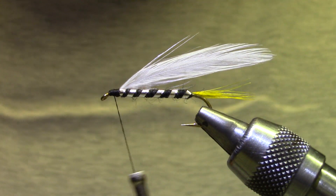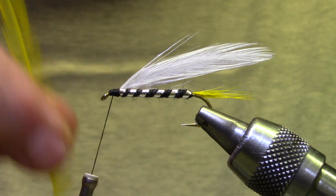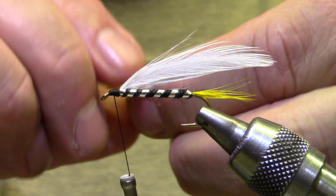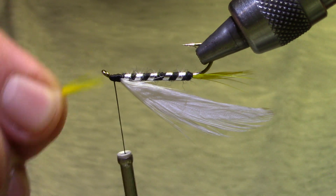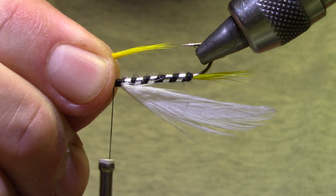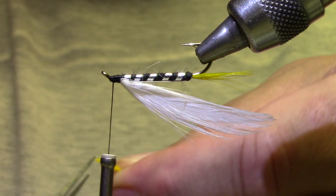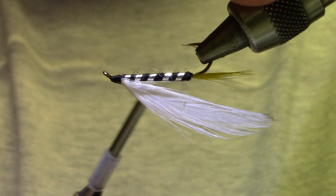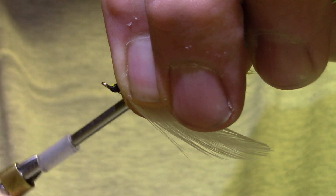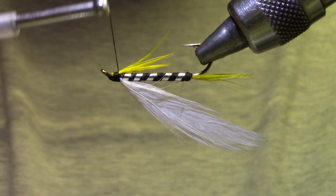Now we want to put that yellow beard on it. Go back to your same yellow hackle and get some nice and even. Pinch them tight and pull the stem away from the barbs. If you've got a rotary vise, turn it upside down — if you don't, you're going to have to put the hook in your vise upside down. Measure so that it's shorter than the point of the hook. I'm going to switch hands, and you can tie this in and then trim the butt sections. You see the little gap where the yellow is forward of the feather — I'm just going to come back until those are even.